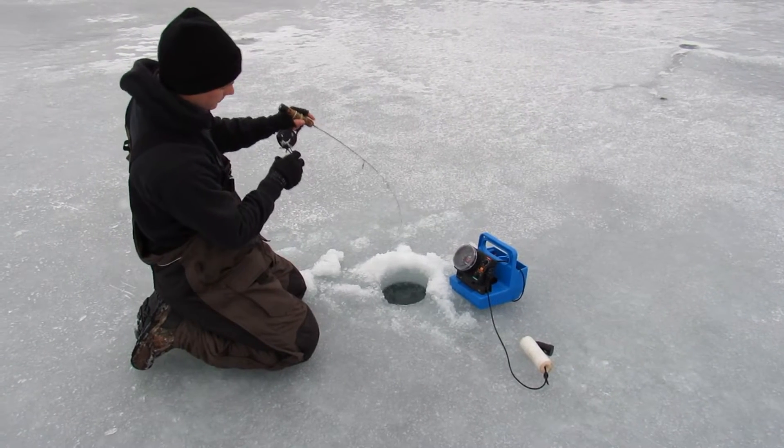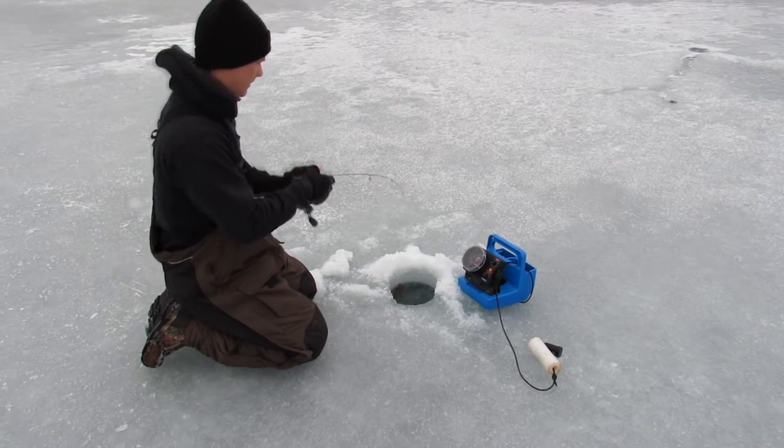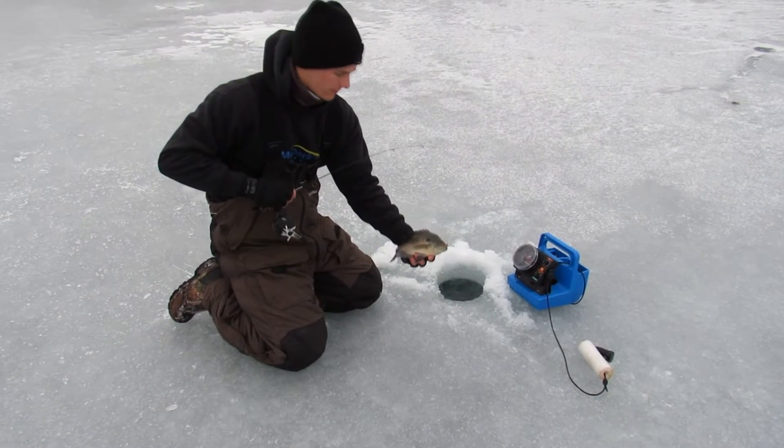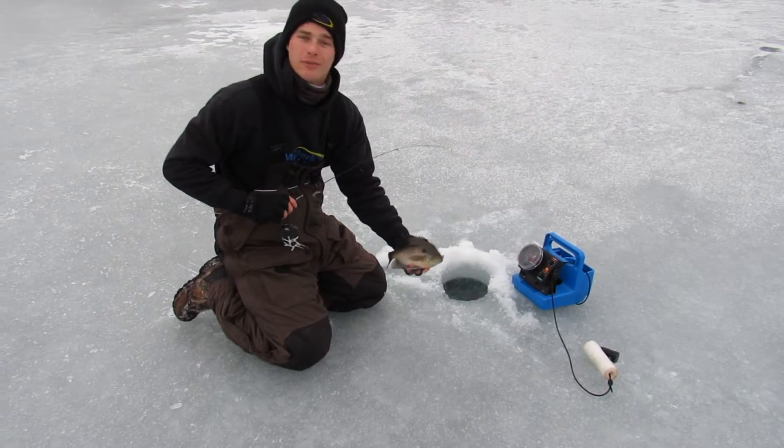Here we go, I just got hooked up. Did some hole hopping. Look at this one — just an absolute slob on the tungsten flash mite.